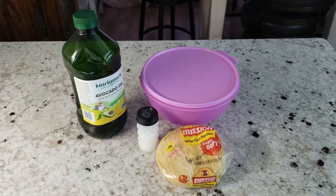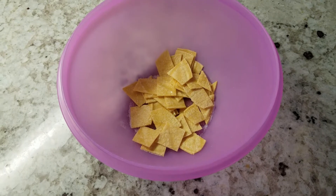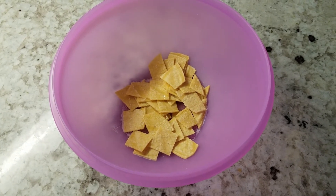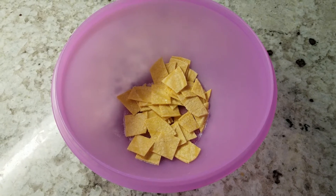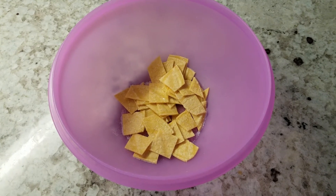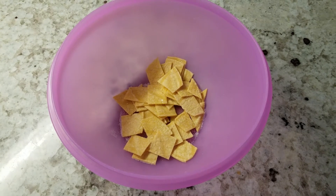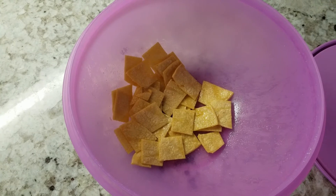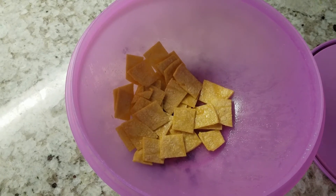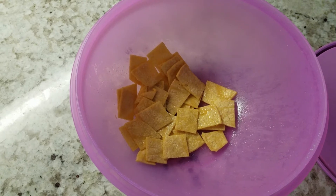Hey everybody, let's make some chips. I've taken two corn tortillas and cut them up in about one inch pieces. I've added a teaspoon of avocado oil and then salted them. I'm going to put the lid on this bowl and shake it up — it just takes about ten seconds — and you just want to make sure things are coated and there's enough salt around for everything.